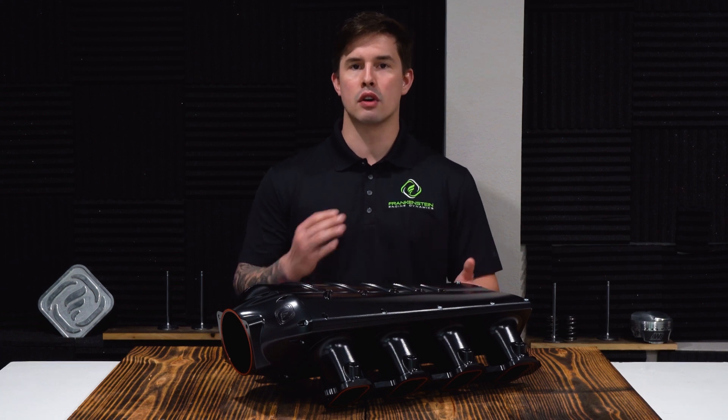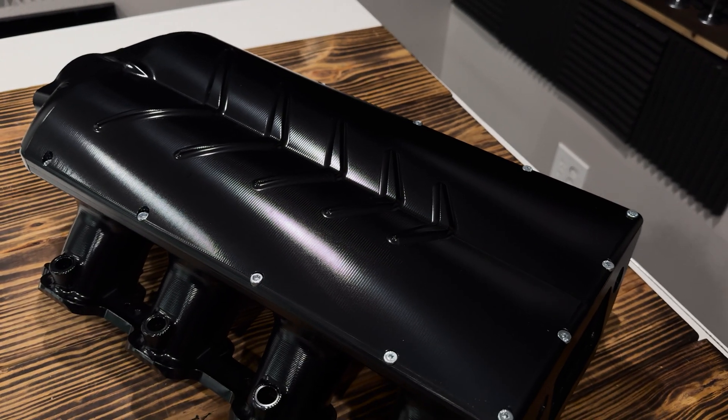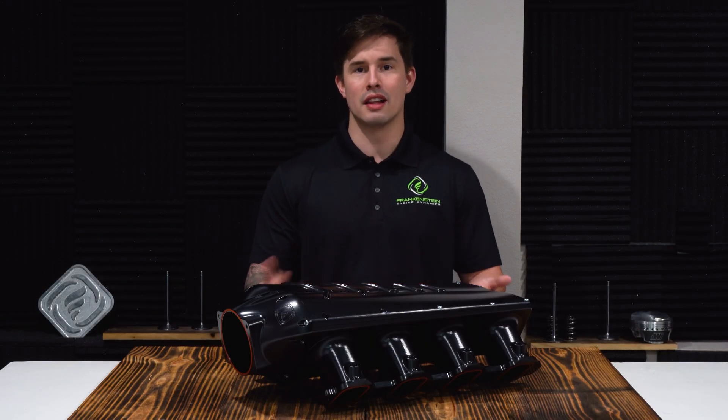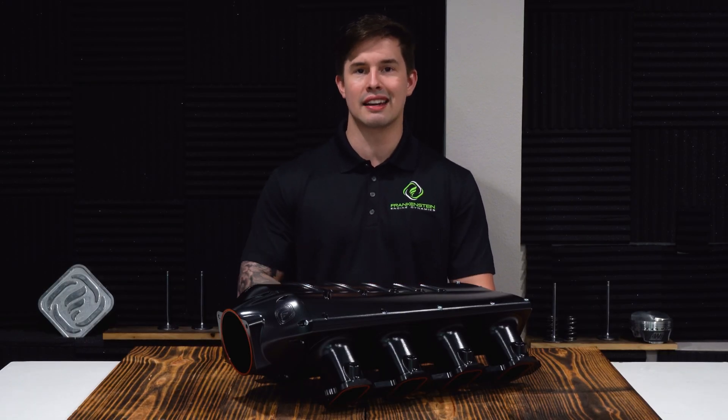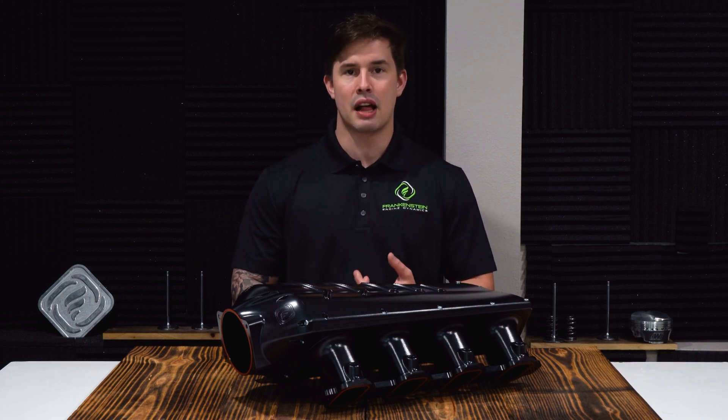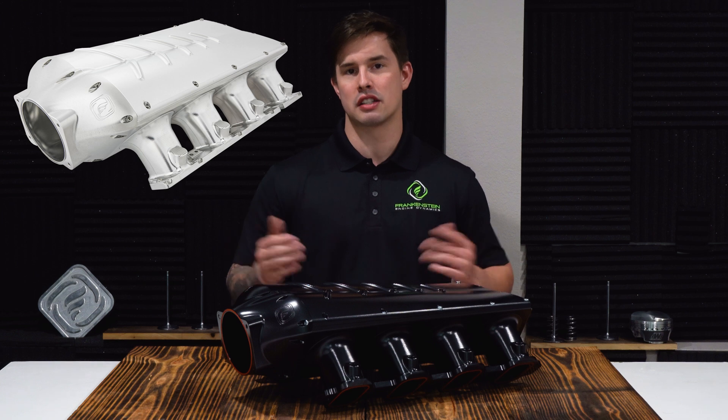The Lopro is offered in single or dual injector. This intake is available in your standard LS1, LS3, or LS7 ports, as well as LT1, LT2, and LT4. This manifold, like every other, is offered in standard anodized black or machined and polished finishes.